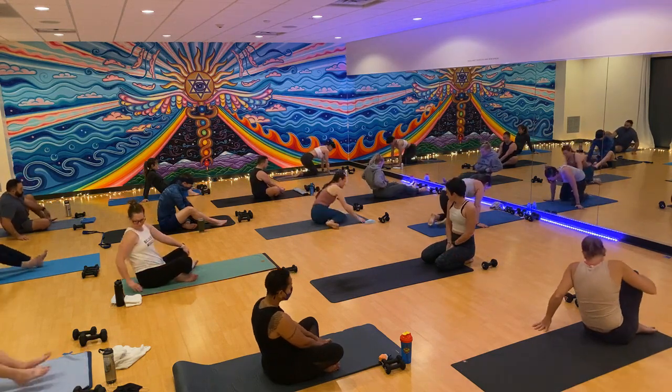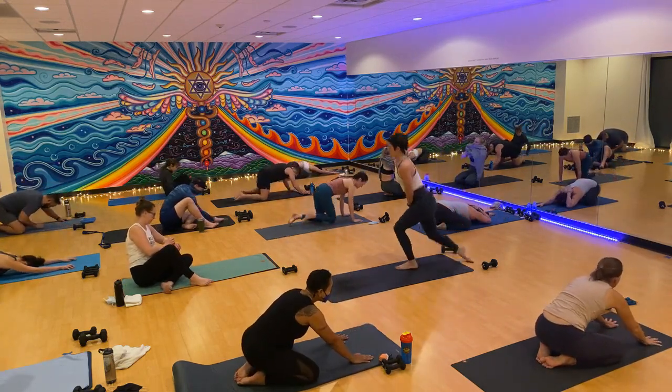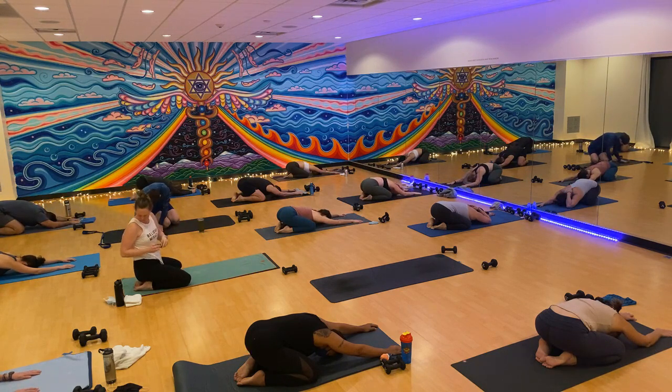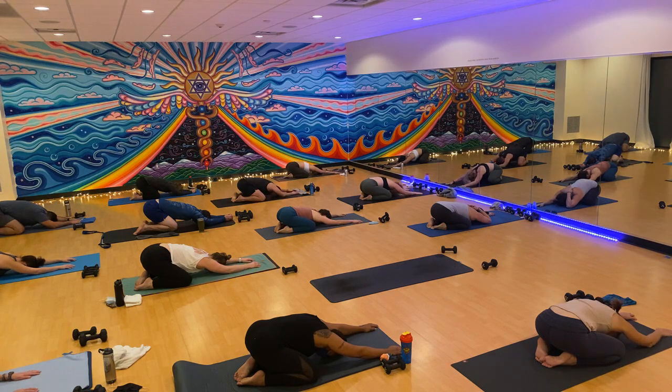We'll get started in child's pose. Friends that have been with me earlier this week know that we have a spicy practice ahead. I think this is everyone's favorite sequence. My new friends, I hope you love it. Just take a moment to drop in here, give yourself a little check-in. Notice how you're feeling — both physically, mentally, emotionally. Our breath is super important in our sculpt practice. It helps us to release heat when things get a little spicy, helps us to fire through the movements when they get challenging, and it helps to keep a yogic mindfulness in the practice ahead.